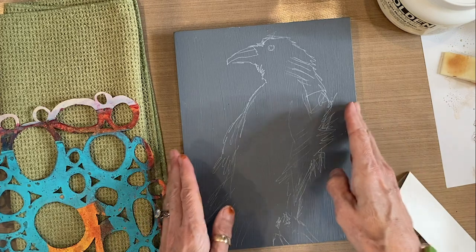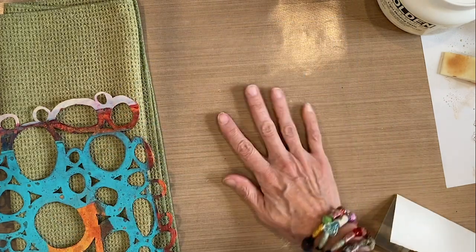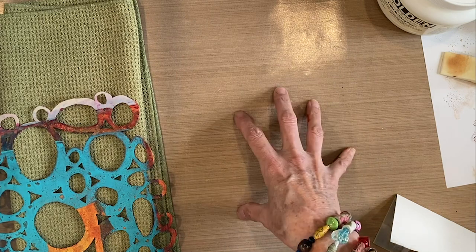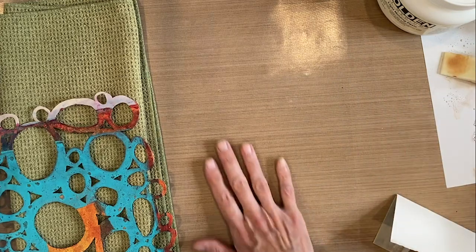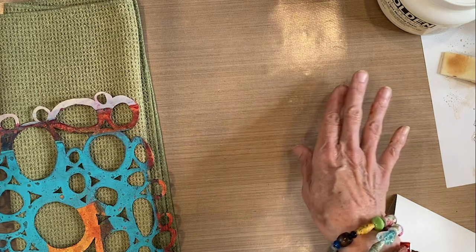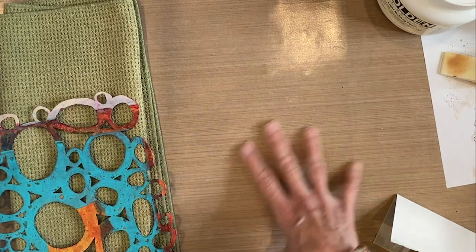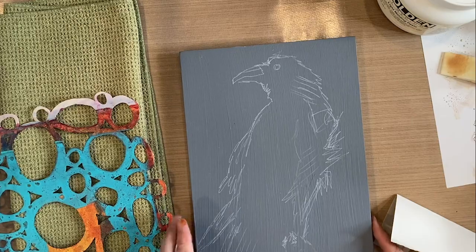I'm working on this amazing craft silicone mat surface that I got from joggles.com. It's sold by the foot, and I've covered my entire work surface table with it, which is amazing because nothing sticks to it — easy clean up. It wipes paint off, varnish off, molding paste, whether it's wet or dry, it just wipes right off. So every time I come out here I've got a nice clean table to work on.